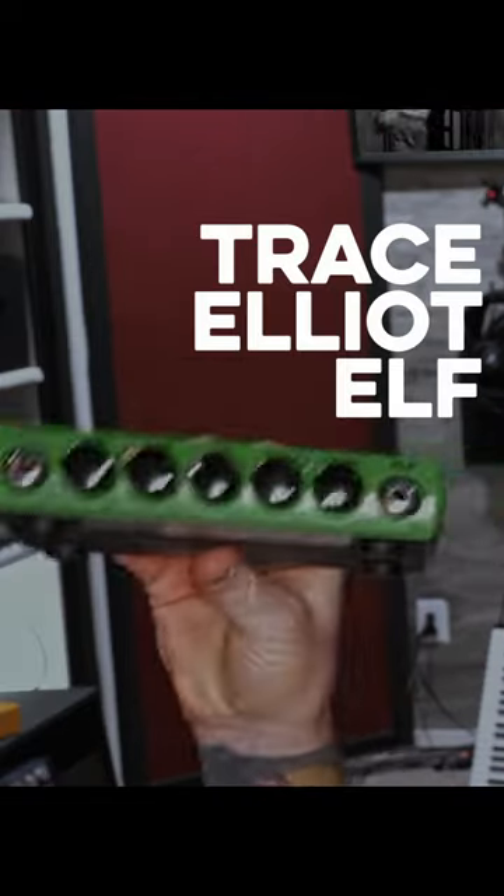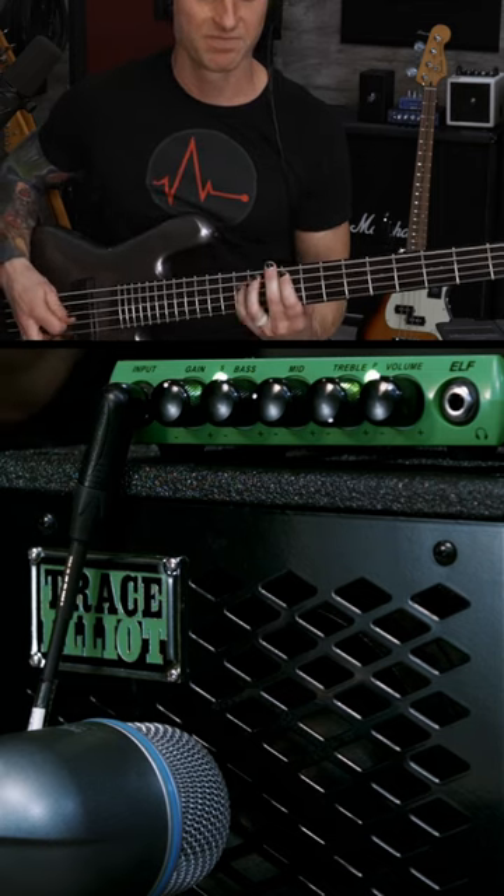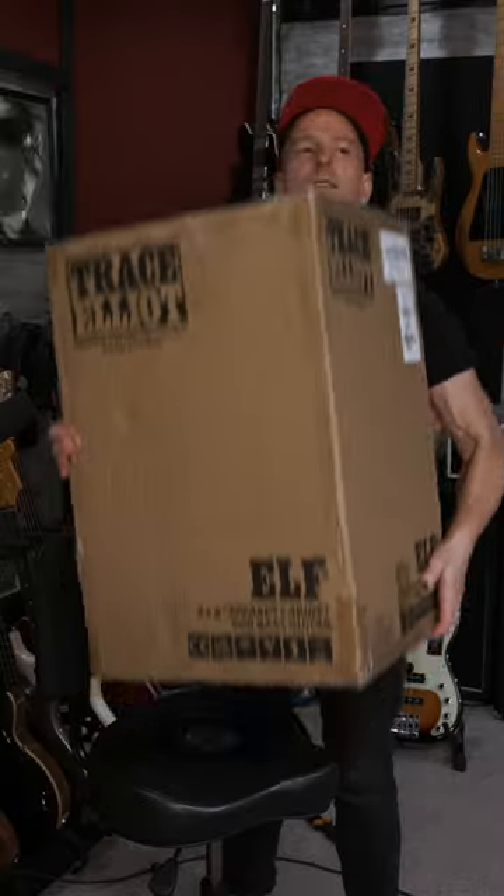Today we're going to check out the Trace Elliott Elf, along with the matching 2x8 cabinet. I did a live stream last week where I unboxed and demoed the Elf in real time, and I took lots of suggestions from the chat. Let's check out the Elf.